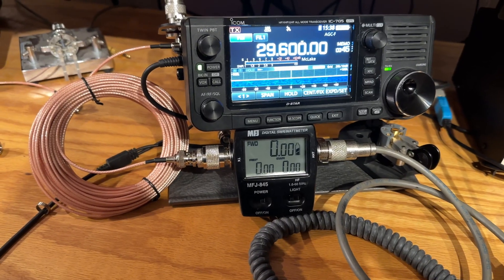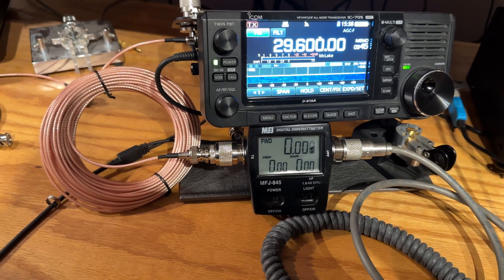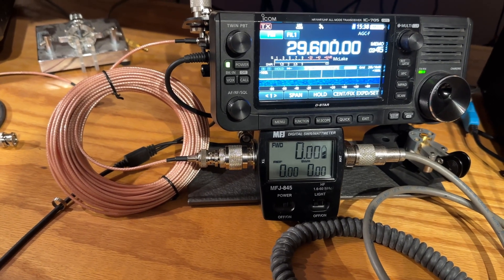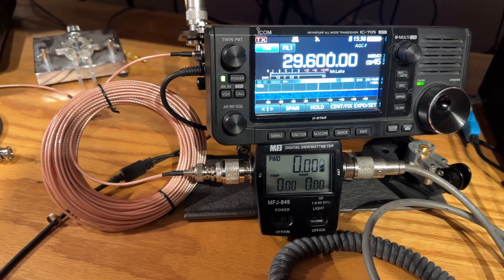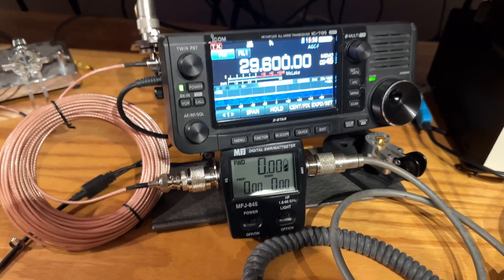Okay, probably about two watts loss — a little less than two watts. It's now reading 8.04. So now let's test the very convenient small RG316 cable. This is a 50-foot piece.